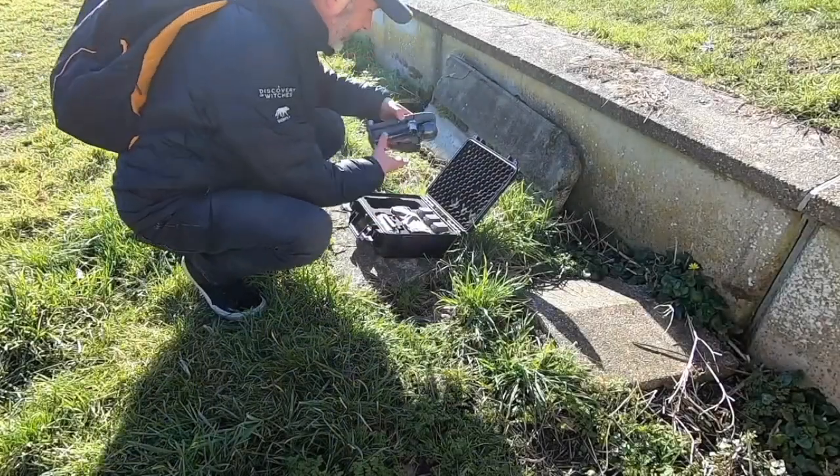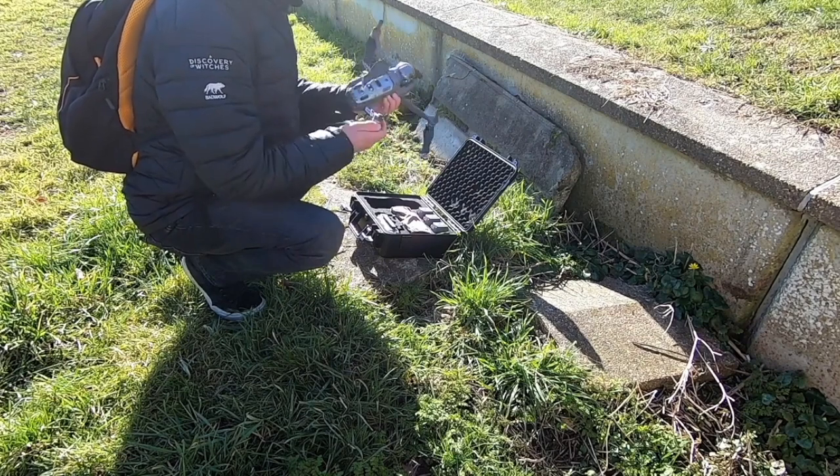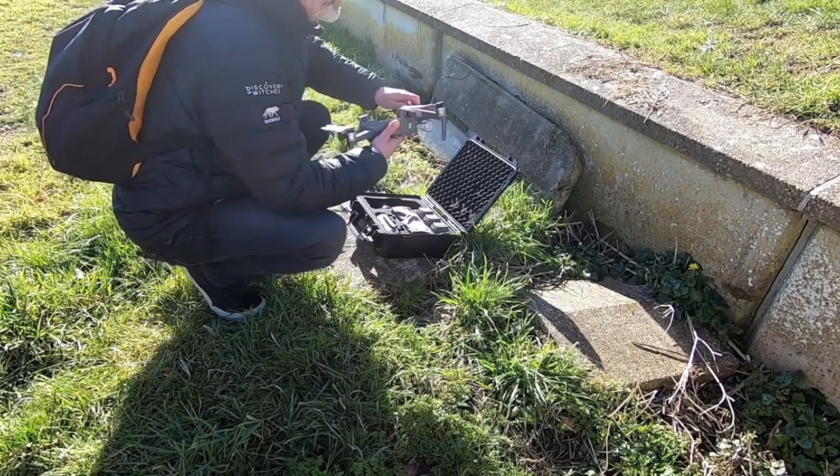We're going to get the drone all set up so we're ready to shoot, and I'll do a quick flyover so you'll get an idea of what the mill looks like prior to us flying our missions.